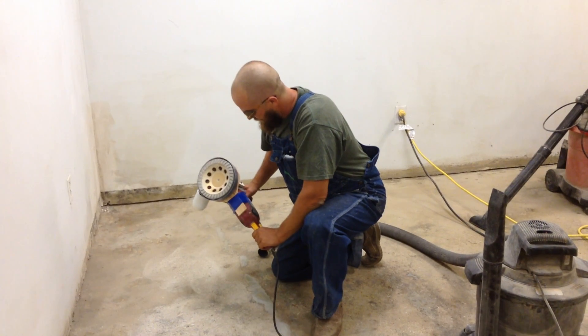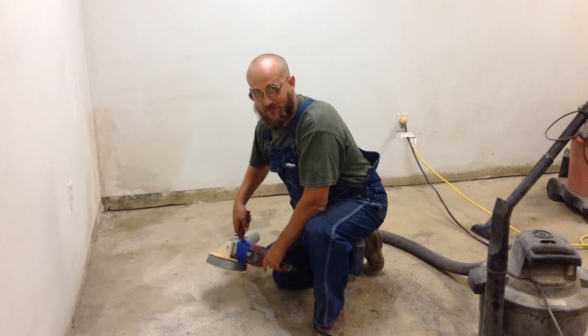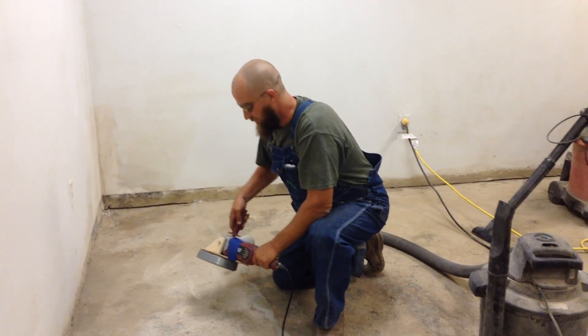So how does it work? It basically sucks up the dust as it's grinding. So no more snowstorms in the room while you're grinding? That's right, hopefully.